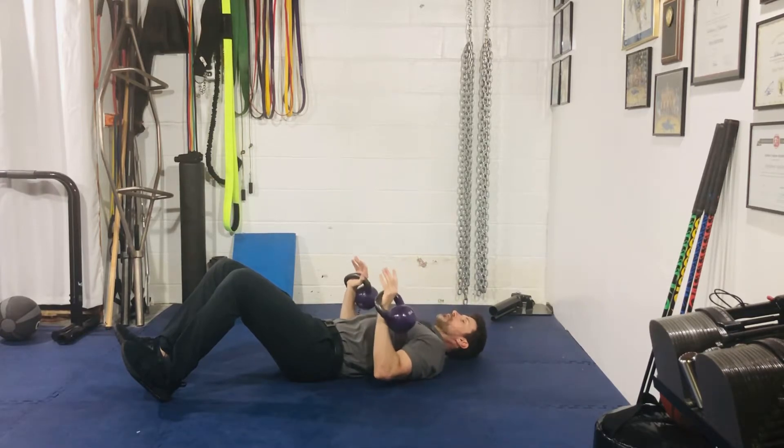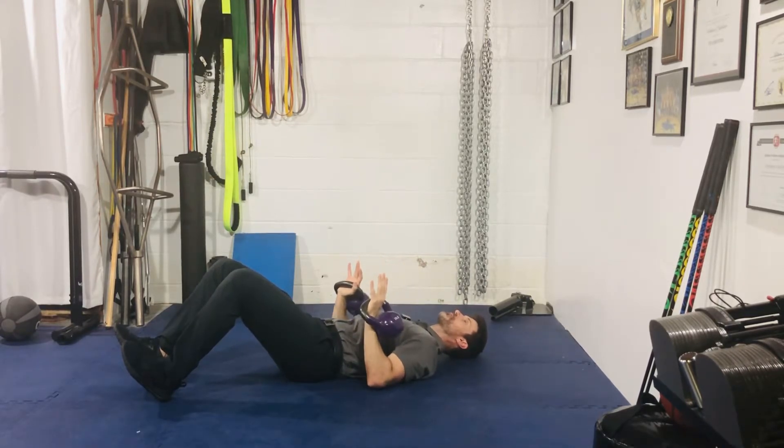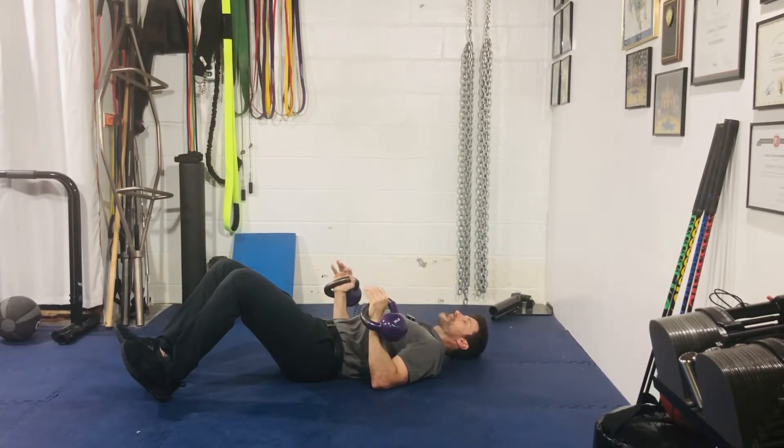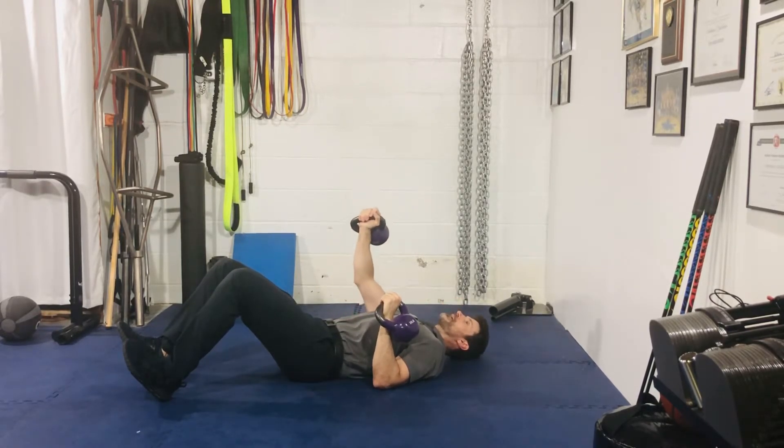Dumbbells or kettlebells in your hand, shoulders are down away from your ears, shoulder blades are starting back. From here, take a big breath in, make sure your wrists are straight, knuckles to the ceiling.